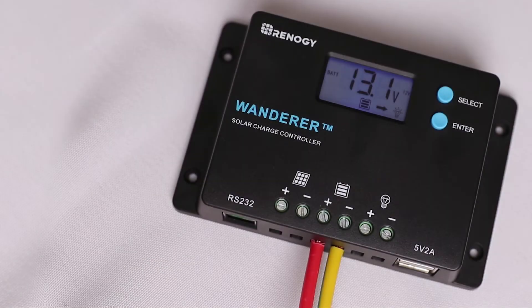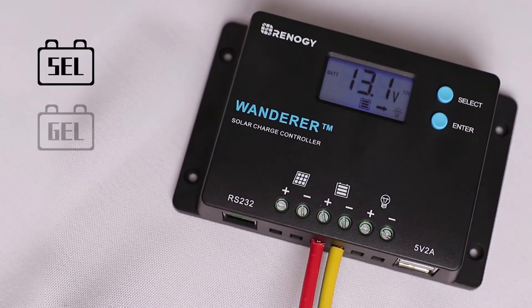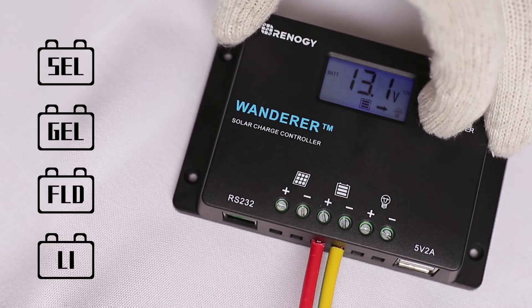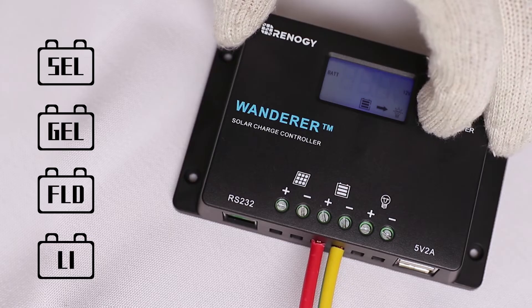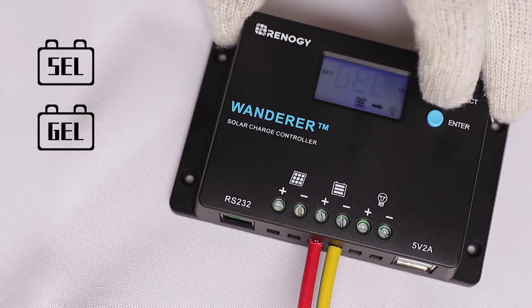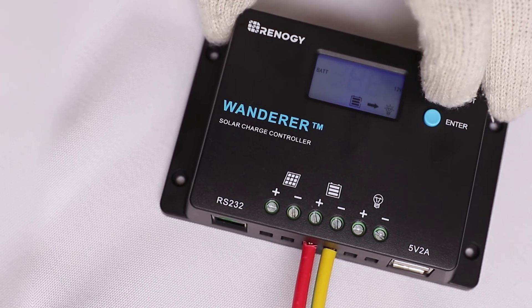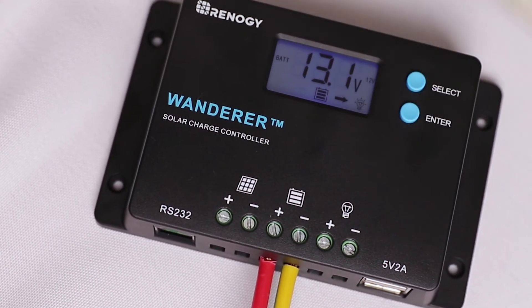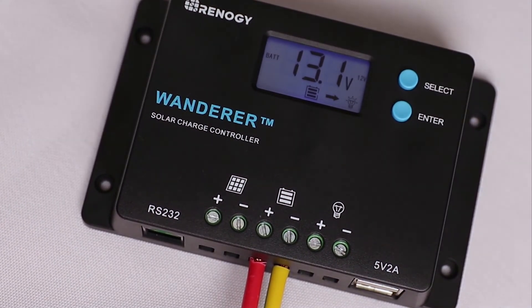The next step is to set the battery type. The controller can charge sealed, gel, flooded, and lithium batteries. To change the battery type, highlight the screen that shows the battery voltage. Press and hold down the enter button until the battery type screen shows up. The default setting is gel or sealed. After reaching this screen, press the select button to cycle between the four options, and then press enter to save the battery type.